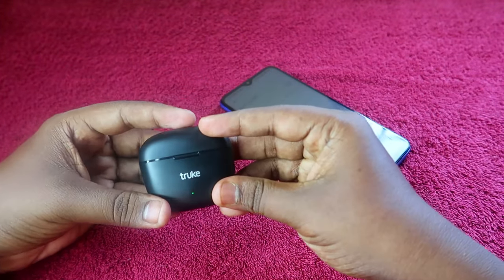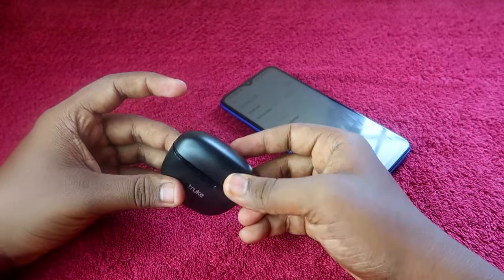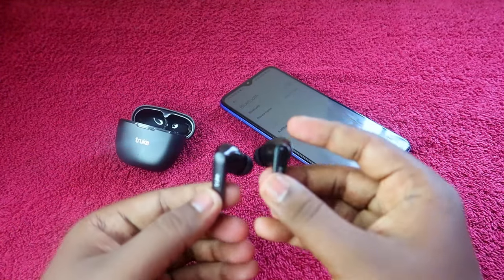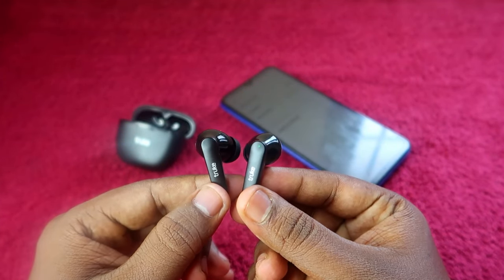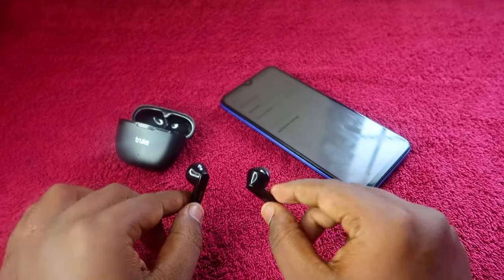After the reset, open the charging case door again, place the earbuds back in the charging case, close it, and wait a few seconds. Then open it again. Your earbuds will automatically turn on, and you will see the white and green color lights blinking on each earbud.